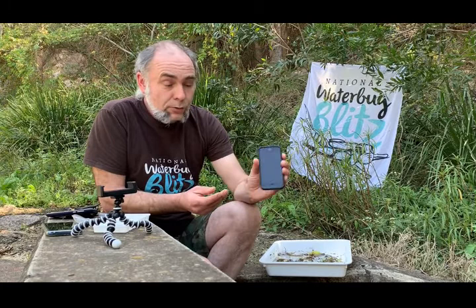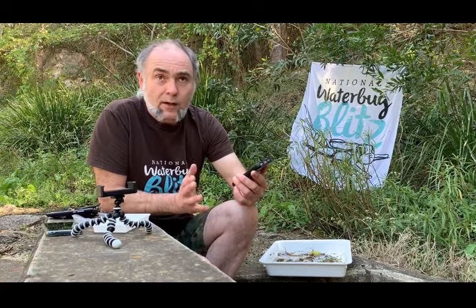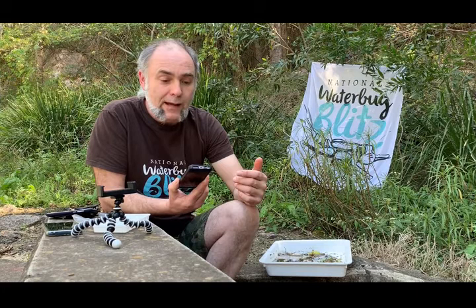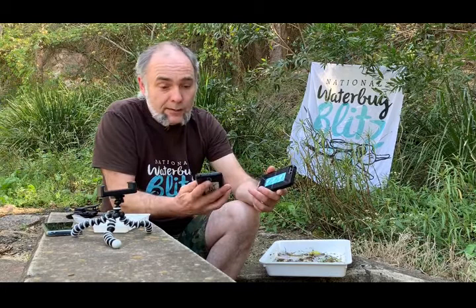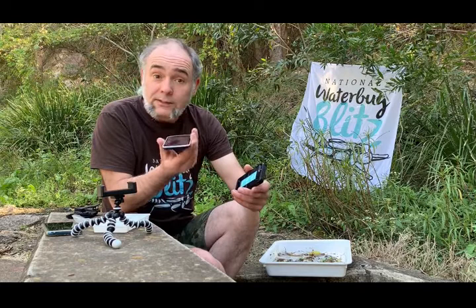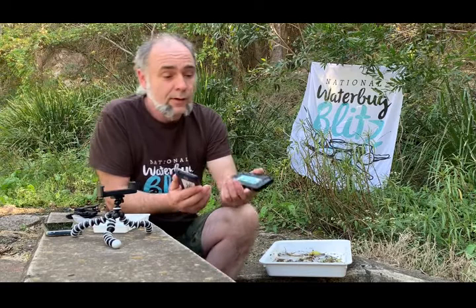If you have a snazzy new phone with 4K abilities, chances are it'll probably do it without much effort. But if you have a slightly older phone, there are tricks you can employ to get better, sharper, more engaging photographs. The two phones we'll be using for demonstration purposes are an old iPhone 5S and an Android Nokia 1 — chosen because it's one of the more undergunned examples, so if you can take a good photo with either of these, chances are whatever you have, you can take a slightly better photo with.